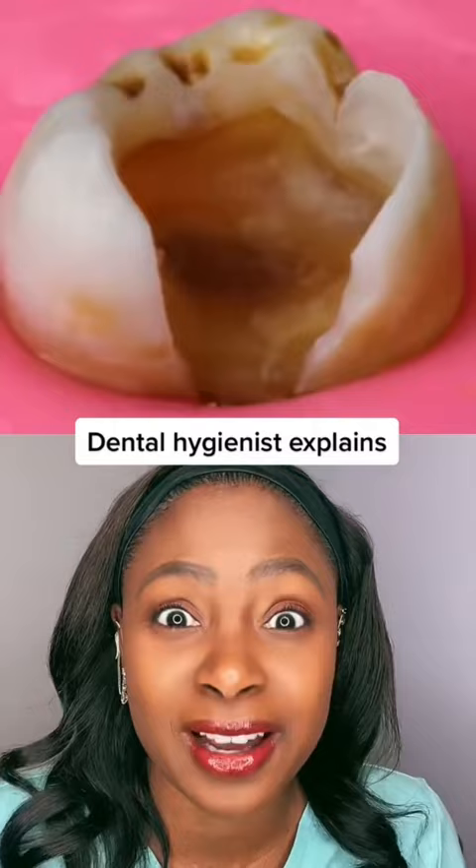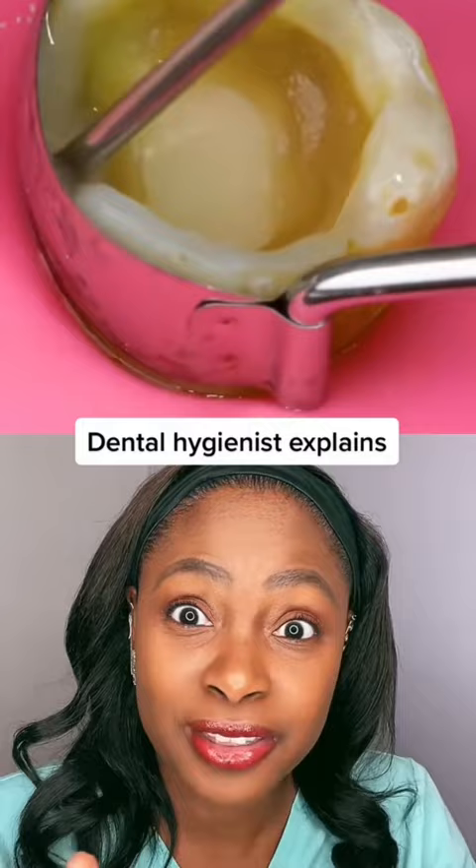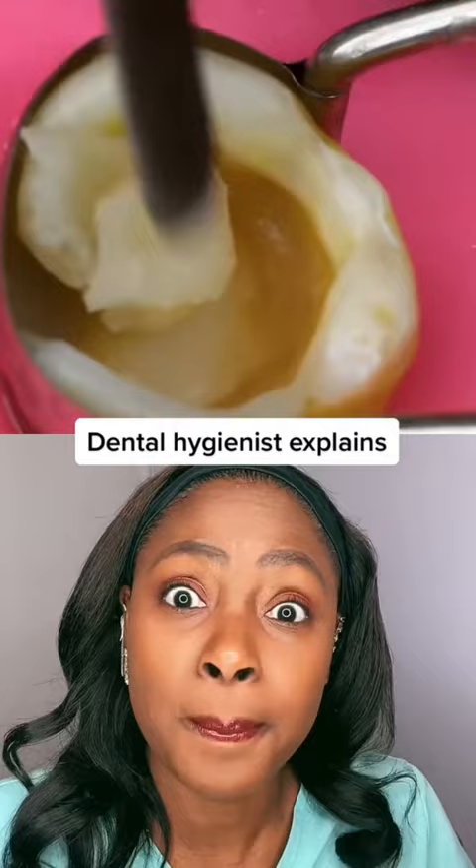The person's most likely numbed up so they're not going to feel any of this. They're putting a band over it. They're going to etch the tooth to clean it out even more and then they're going to bond the tooth. They're using flowable composite on there, light curing that, and then packable composite and they're just going to slowly build this tooth up.